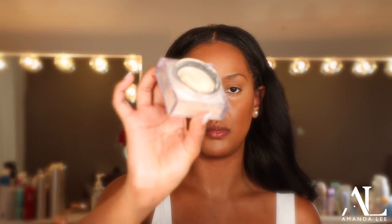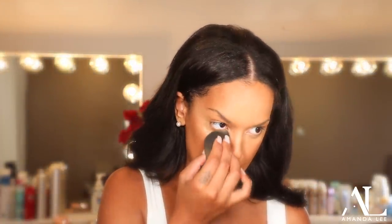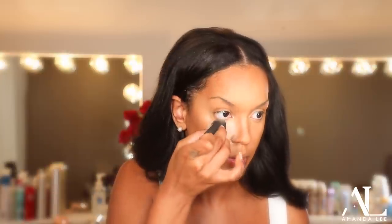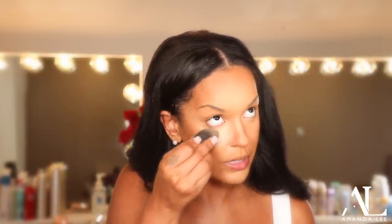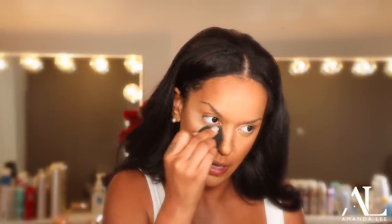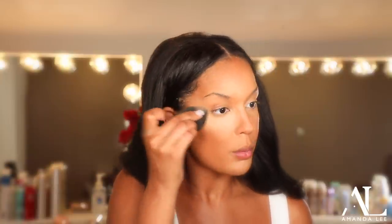I'm using the Huda Beauty banana bread powder for my under eyes. This is one of my favorites — I love it for my skin tone. I feel like this setting powder is a dream. If you're a little deeper than me and like a bright under eye, this would work for you too. It has like a similar effect to when nail powder used to be a thing — it's kind of like that but lighter and more bright. So I'm just going to set my under eyes.